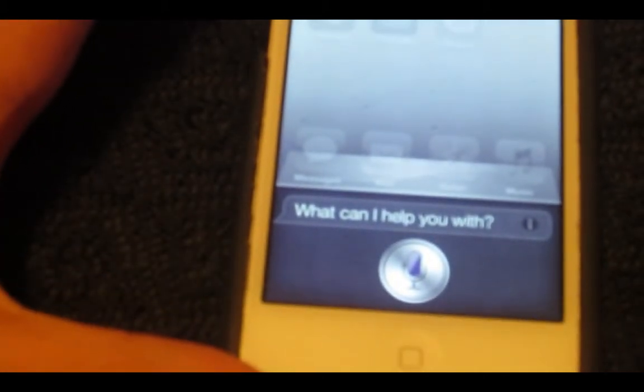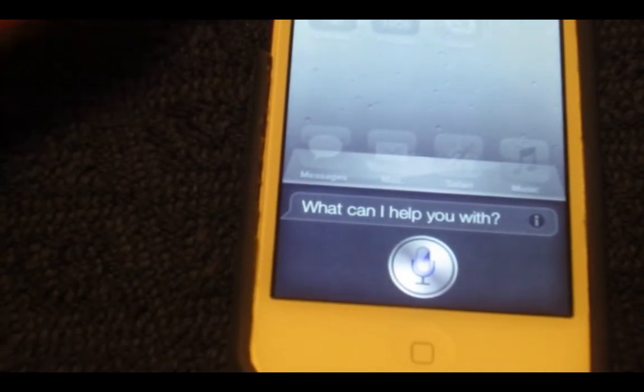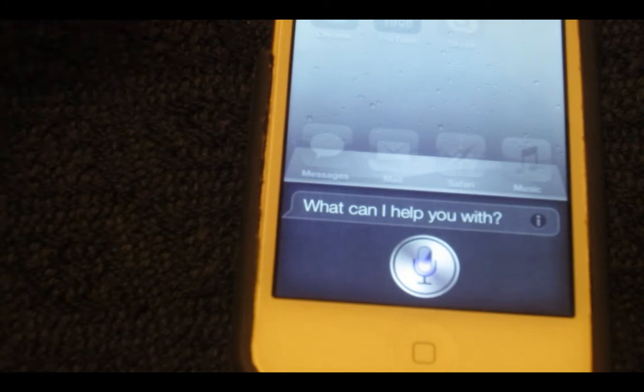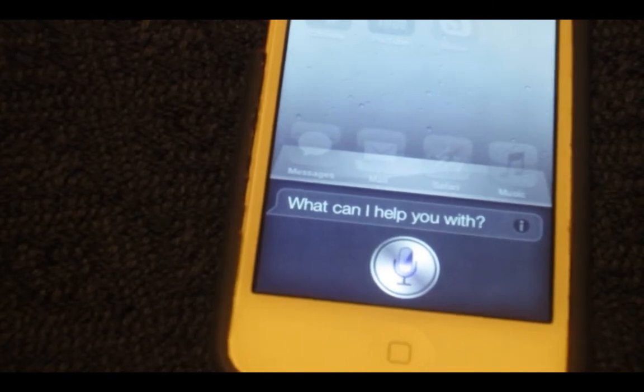What's up guys, today I'm going to be showing you how to get Siri, as you can see, on your iPod, iPad 1st generation, iPad 2nd generation, iPad 3rd generation — which is the new iPad — and then iPod 4th. I'm not sure about the 3rd, and then basically iPhone 3GS and then the 4.